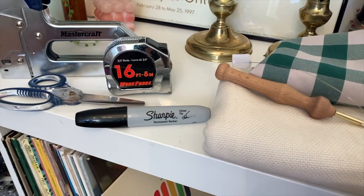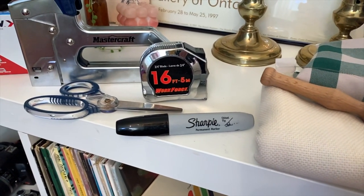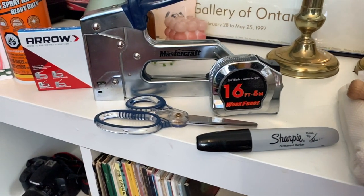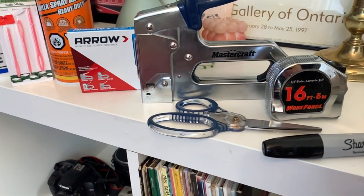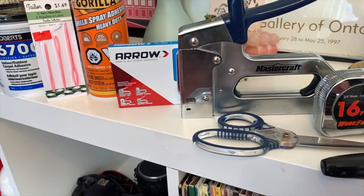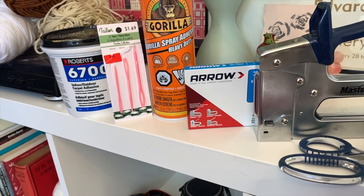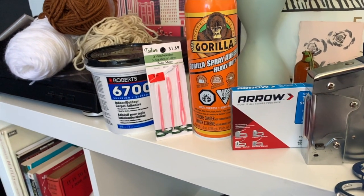Let's get right into the materials. You'll need your punch needle, some monk's cloth, some fabric for the back of your rug, a Sharpie, pair of scissors, measuring tape, a staple gun with staples, spray adhesive to put on the backing, yarn needles, some indoor outdoor carpet adhesive — I use the Roberts 6700 — and of course you need some yarn.